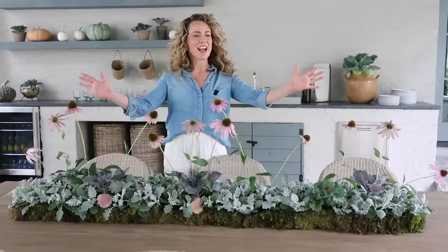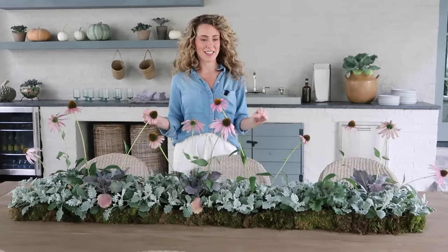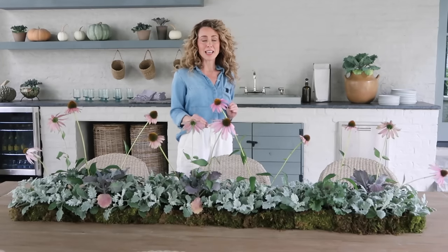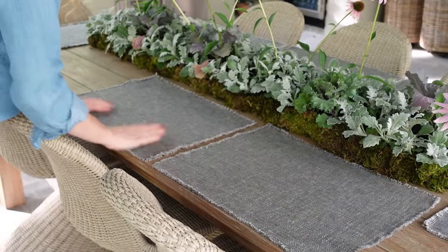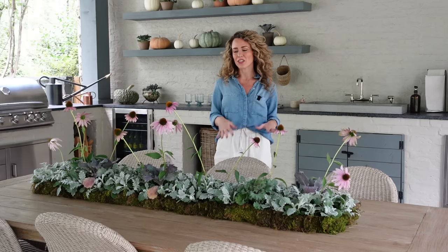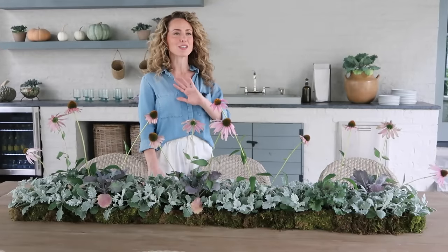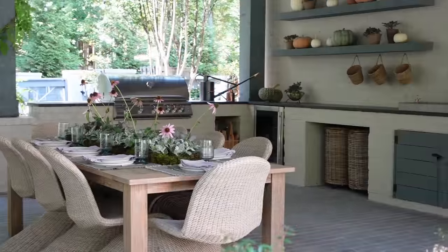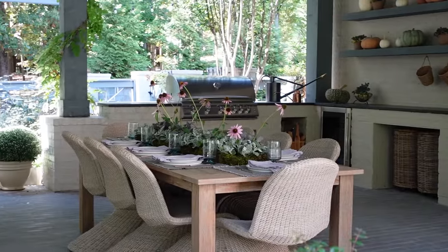Here we are — the finished centerpiece. I love how it turned out. I think it is just so unique and whimsical and very, very festive for fall. You're going to see me add in the table linens, plates, and place settings. I'm keeping to that color palette of mossy green and lavender, and I feel like this color palette is super unexpected for fall, but it's totally keeping with nature and it looks absolutely beautiful.